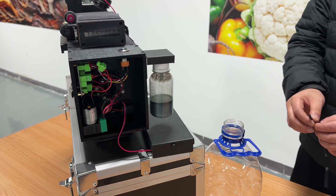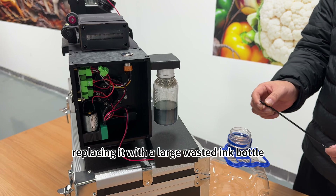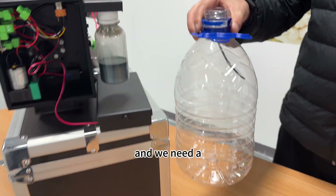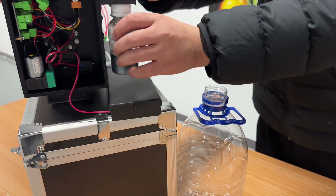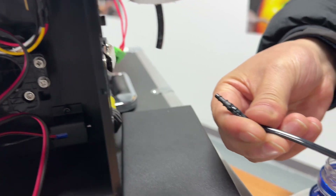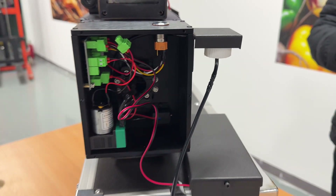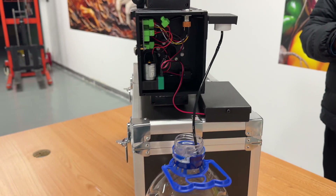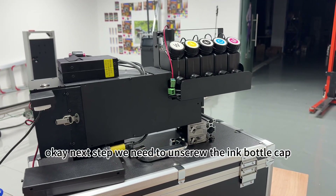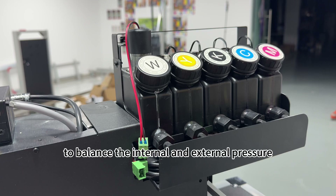If you are taking a long trip, consider replacing it with a large waste ink bottle. Right now the ink bottle is small, but we need a large bottle. We connect the cable, and then we need to unscrew the ink bottle cap to balance the internal and external pressure.